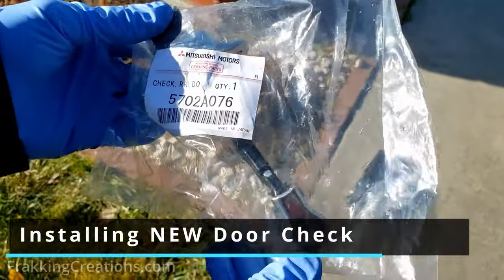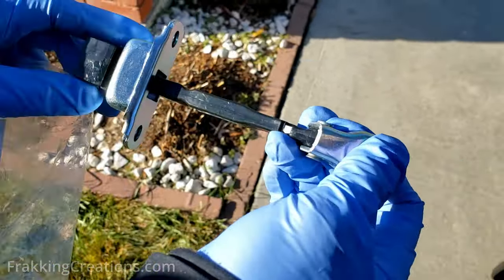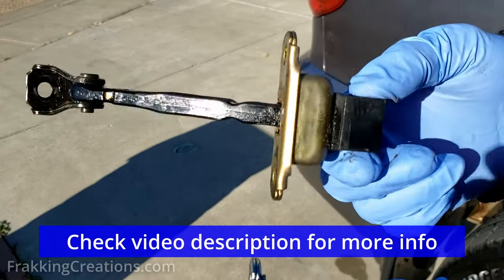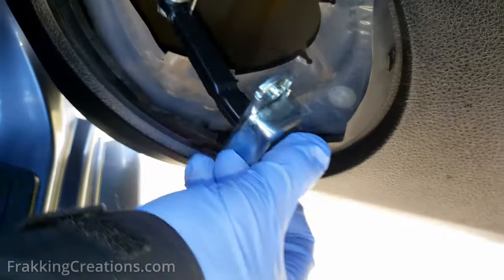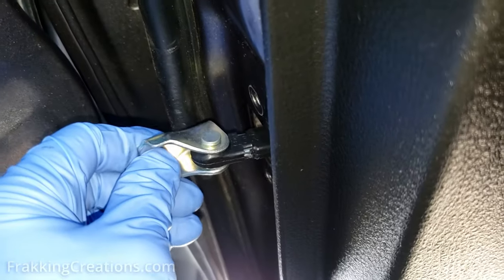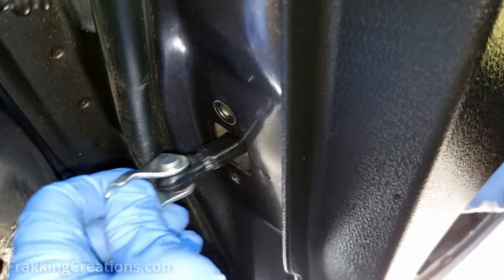We got a genuine part here from the dealership. This is what the new one looks like. This is the old one, and here's the new one. You might have to turn it sideways to get it in first, then you can turn it back, because the hole may not allow it to come in normally. So kind of adjust it as you need.